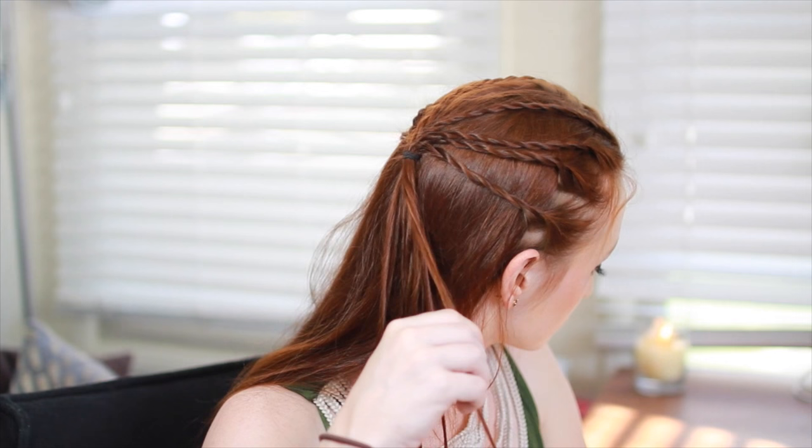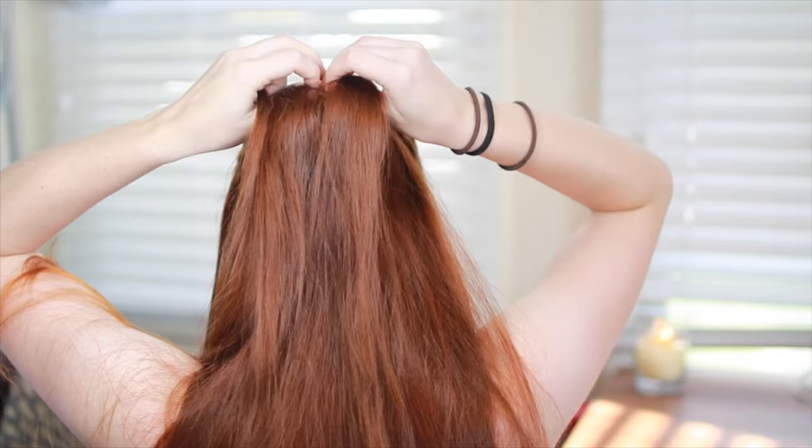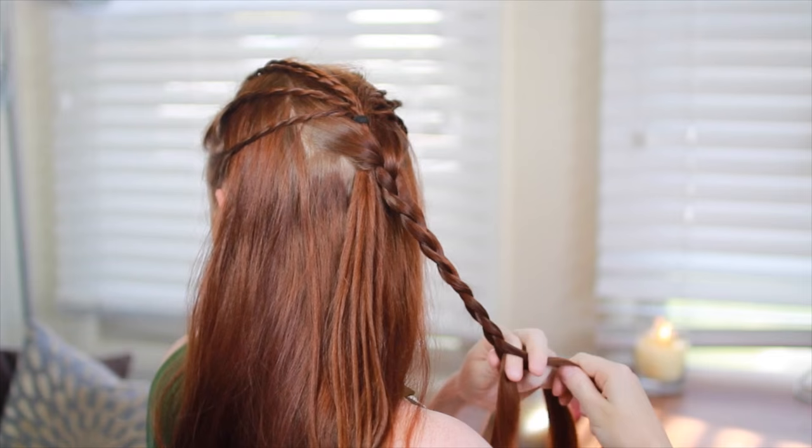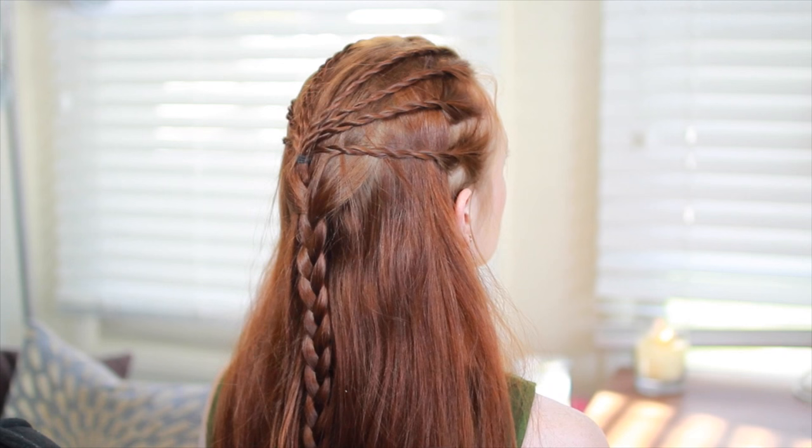Pick up a section of hair from right beneath this hair tie and split into three strands. Drop the tail of the rope braids in between two of these strands and then English braid them — English braid is just another name for a normal three-strand braid. Tie off this braid and you have the braided half-up hairstyle worn by Queen Mary.